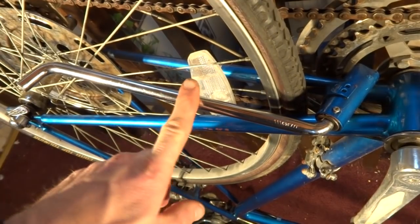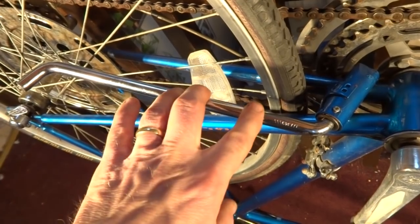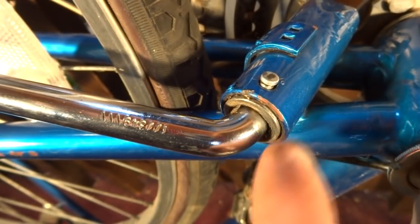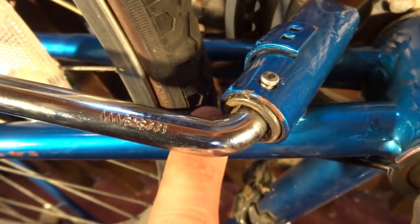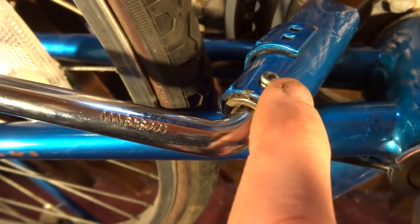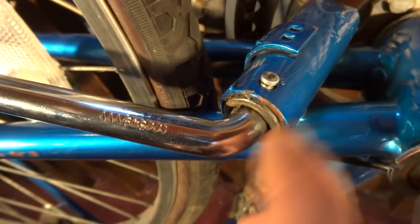I'm going to show you how to easily remove and install the kickstand from a vintage Schwinn bike. To remove this kickstand, we need to remove this little pin here. To do that, we have to push this little ring here in, which will relieve pressure on the pin. There's a little spring back in here, so it's all spring loaded.